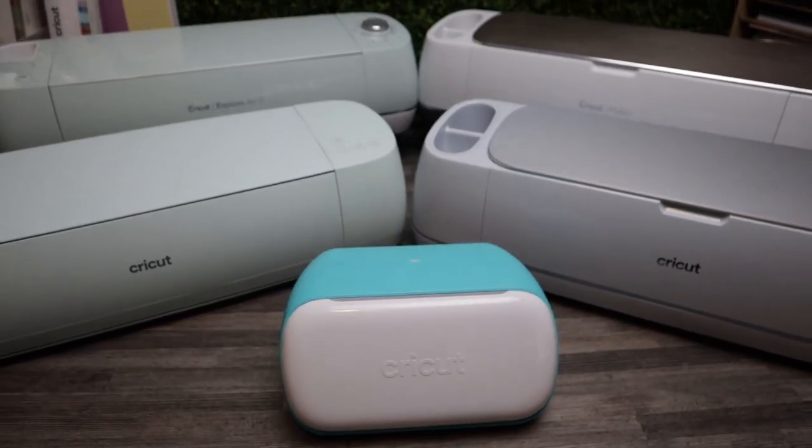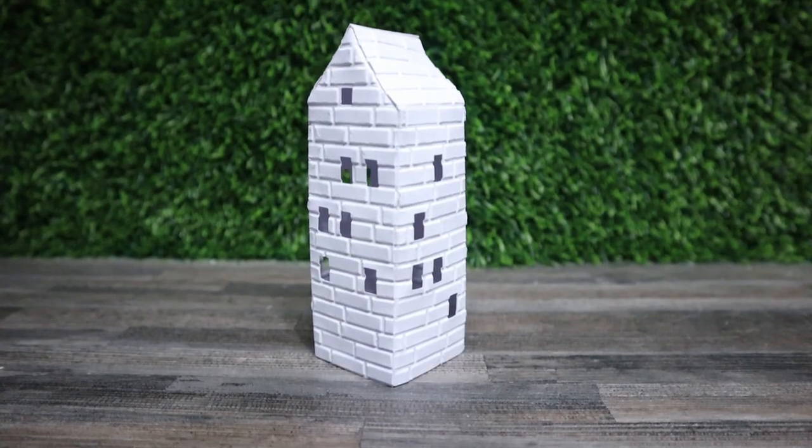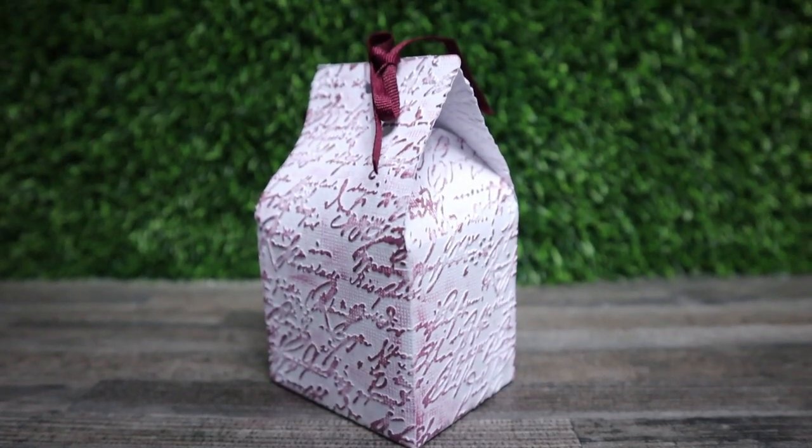Even though we have these amazing new digital cutting machines, that doesn't mean that we have to ignore and throw out the non-digital versions. They can work so well together and create so many more things that we've never been able to create before. Of course, you can emboss with your Cricut Maker if you have one, but if you don't have a Cricut Maker, or maybe you don't want to go through the whole effort of creating a stencil, you just want to make an embossed item very quickly, that's where I really like using my Cricut Cuddlebug, or any one of those other types of machines available from so many different companies.